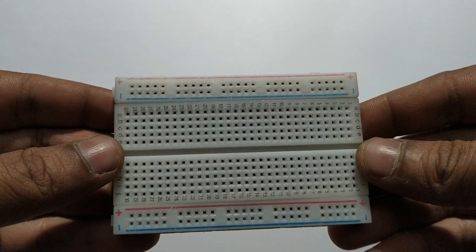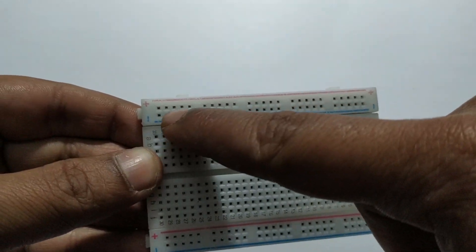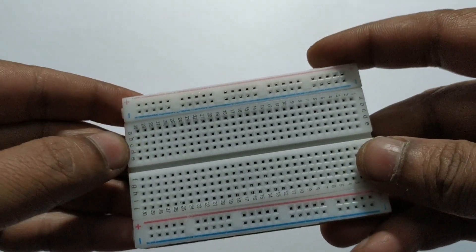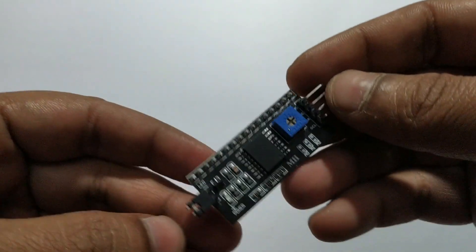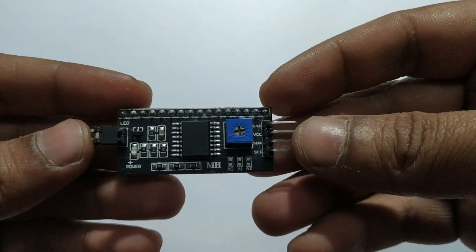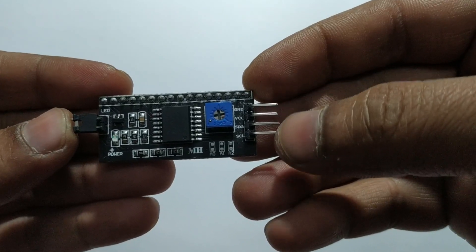Breadboard to connect the circuit. It has a serial pin and a parallel pin. I2C module to connect the LCD display — it has ground, VCC, SDA, and SCL pins.